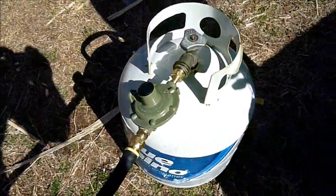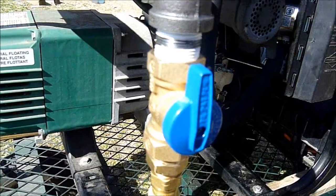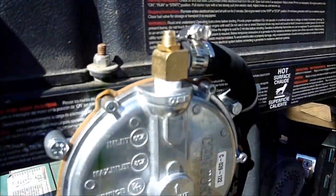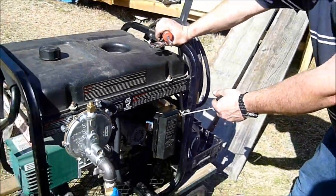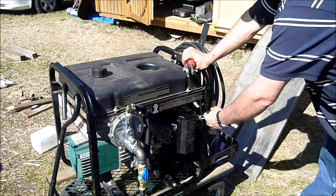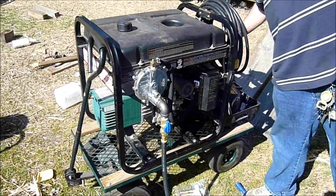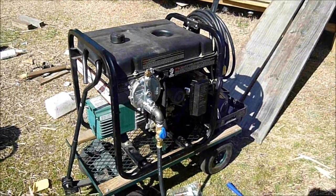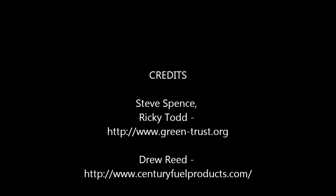We've got the bottle hooked up, we've checked all our connections to make sure we don't have any leaks. We've got the gas turned on, and we've made sure that the gasoline valve is turned off. We're going to go ahead and prime it with the button on the back, give it a pull, and make sure the switch is on. And there you have a successful installation of a tri-fuel conversion kit from Century Fuel Products. This is Steve Spence and Ricky Todd from Green-Trust.org. Thank you.